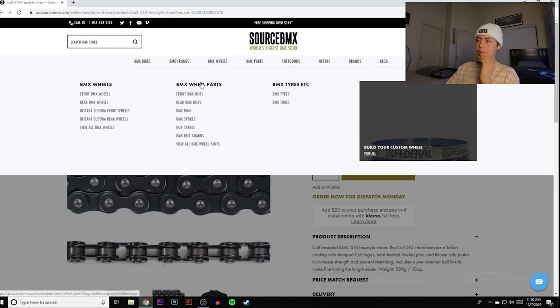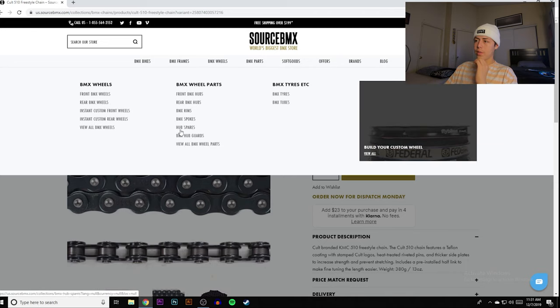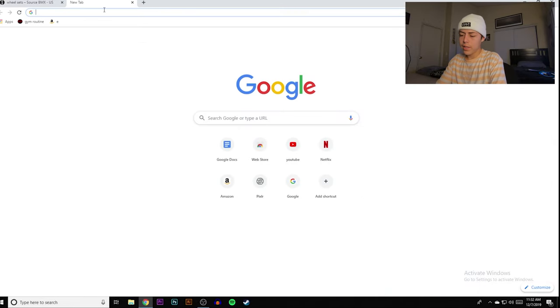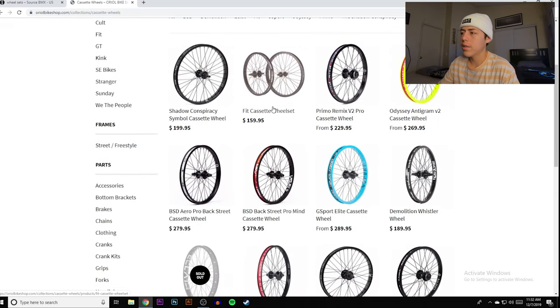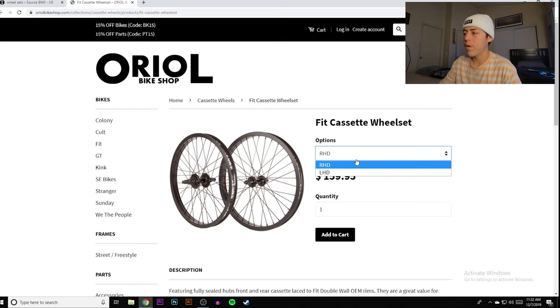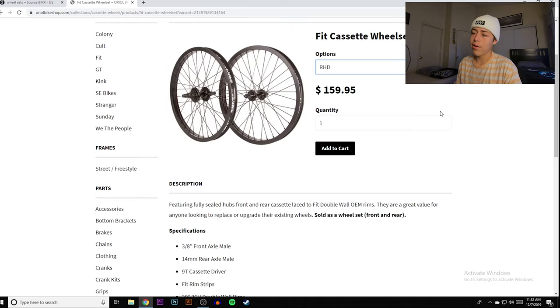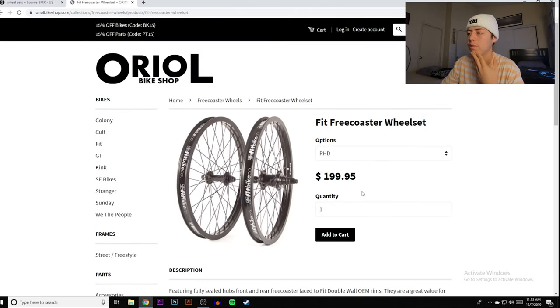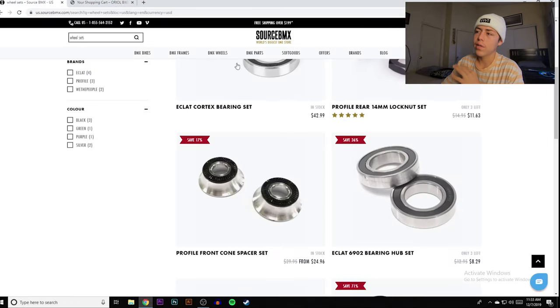With wheels, thankfully there are brands that sell wheel sets, which are way cheaper than buying front and rear separately. The Oreo cassette wheel set is $159 — double-walled, sealed bearings, and it comes in both right-hand drive and left-hand drive options. There's also a free coaster version for about $50 more. I recommend starting with cassette — everyone should start off on cassette — so we're adding that to the total.